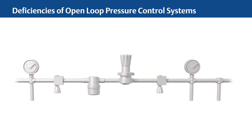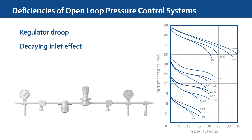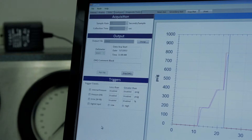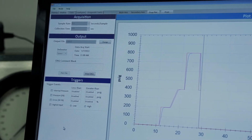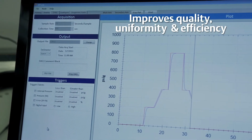With open-loop pressure control systems, it's typical to experience regulator droop and decaying inlet effect. These changes in pressure require having a person involved to regulate and make corrections. With the ER5000, the control algorithm is done for you, eliminating the work of programming a PLC, and removing human error while improving quality, uniformity, and efficiency.